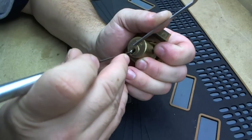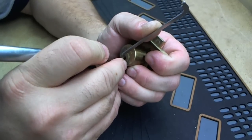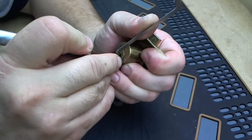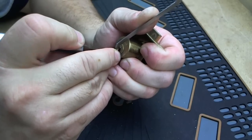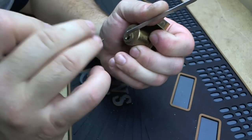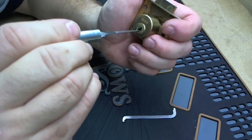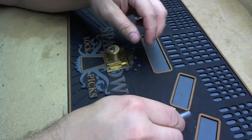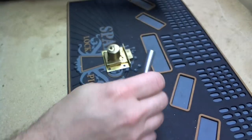And then we'll go ahead and pick it here. There it is, picked. Not much to this one here. We'll go ahead and leave it picked and take it apart.